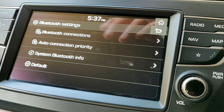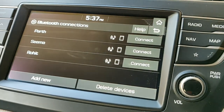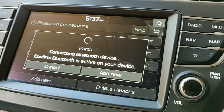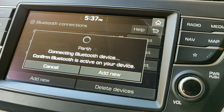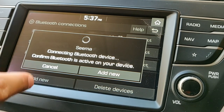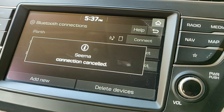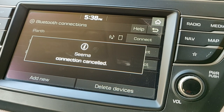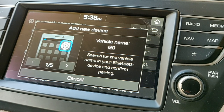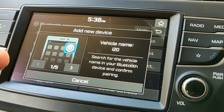You need to go to Bluetooth Connections. Here you can see it's searching for devices that have already been saved. I'm going to press Add New and it's searching — and here it's coming up now, the vehicle name is there.